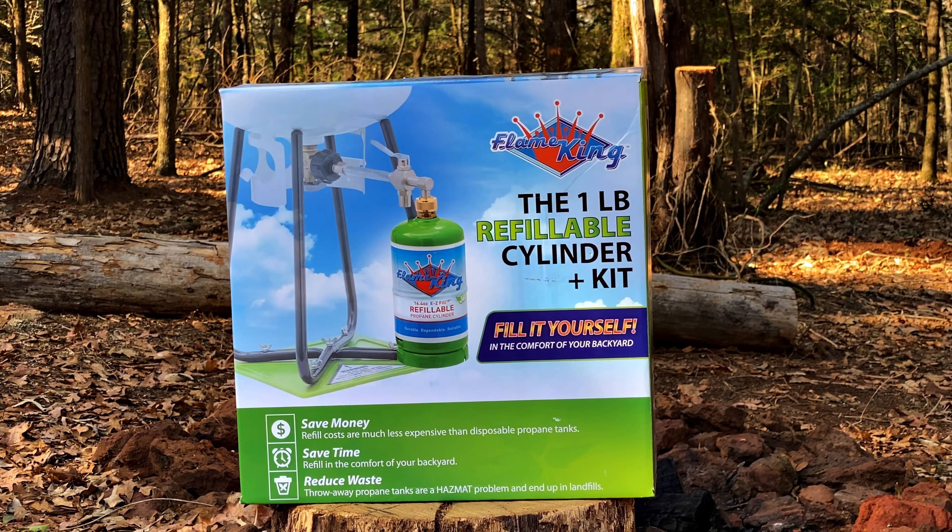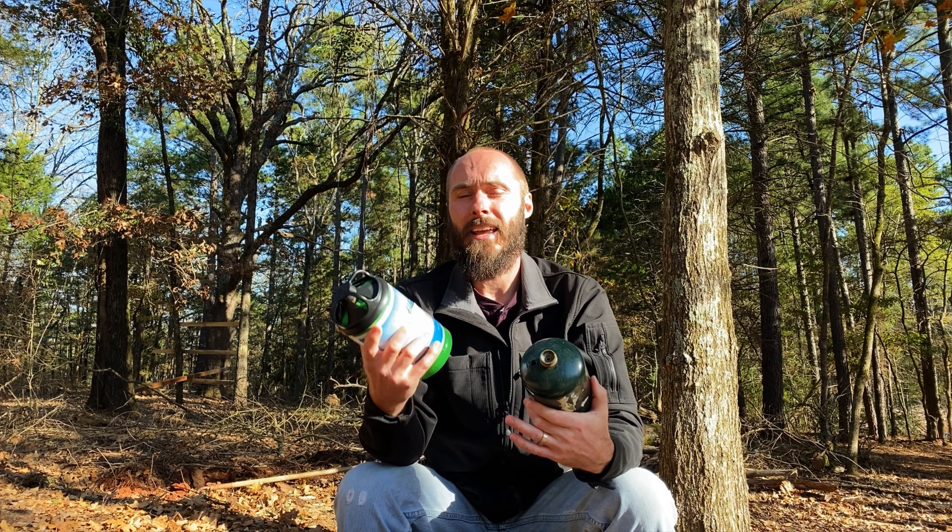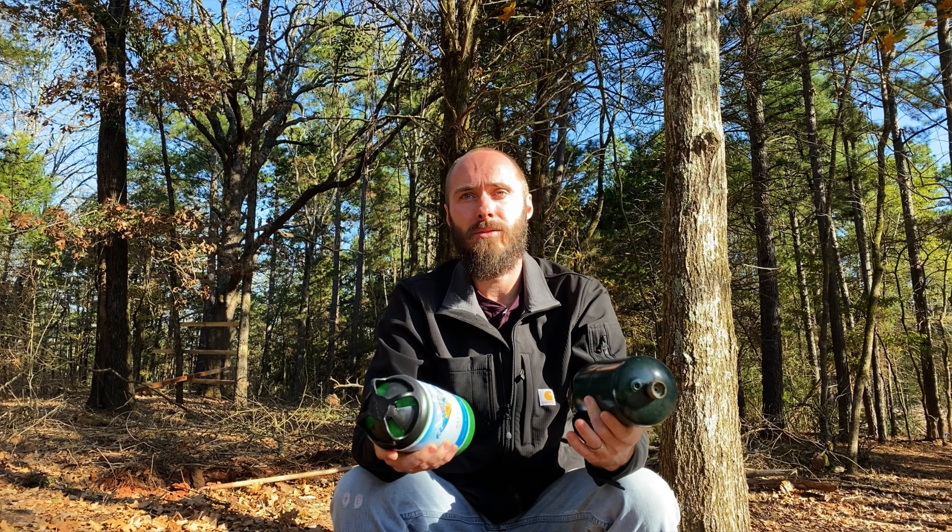Right now, the one cylinder tank with the kit costs you 50 bucks on Amazon. I picked up mine for 80 dollars and it came with three tanks. So you can get started with the disposable tank system for about 12 bucks, but with the Flame King you need at least 50 bucks to get started. I'll link to all of these products in the video description below so you can check for current pricing if you decide to make a purchase.